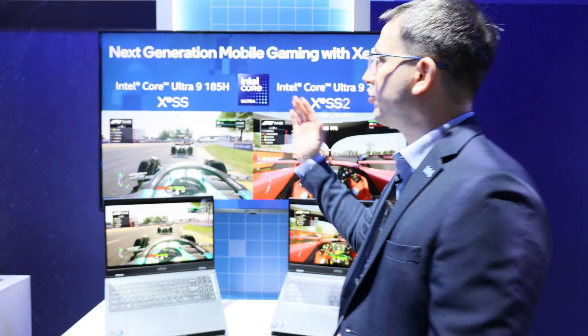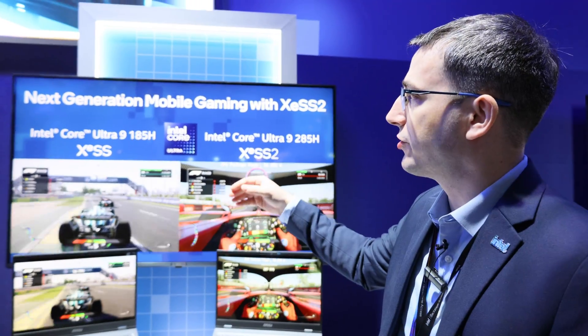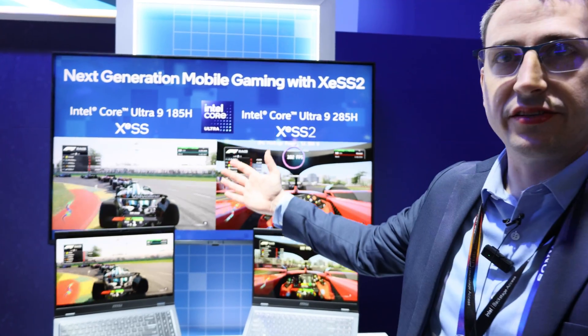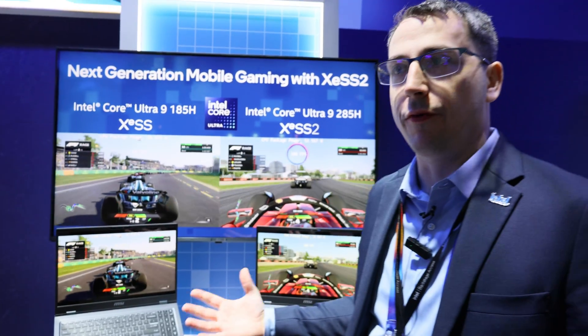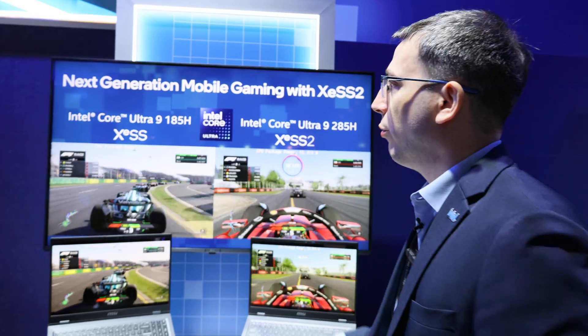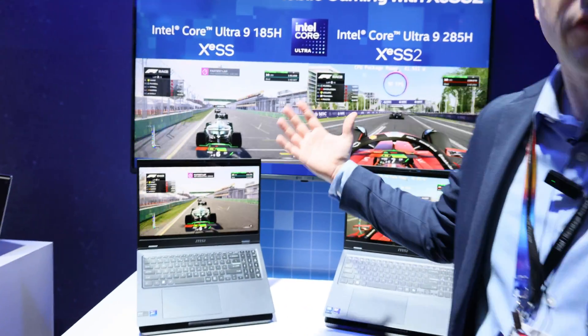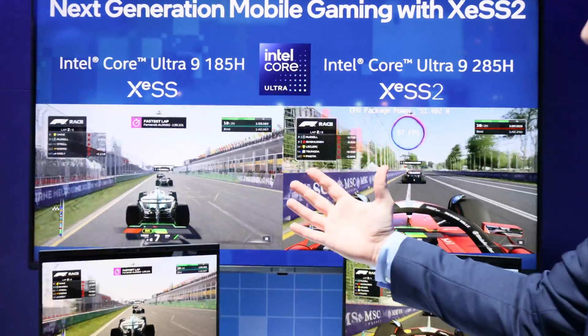What we're showcasing here is our previous generation Meteor Lake H. With XeSS enabled, we're running F1 24 with high settings. With XeSS enabled you're getting a good steady 60-plus FPS experience.